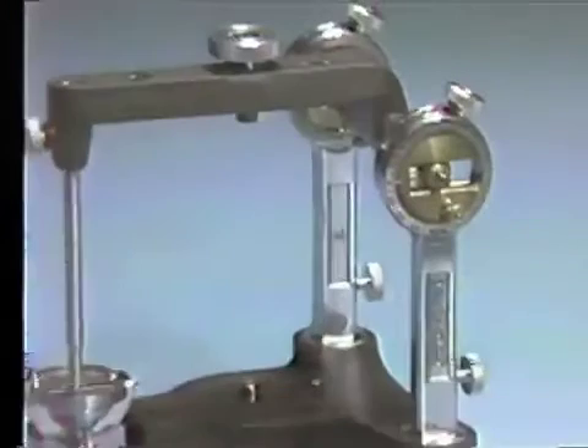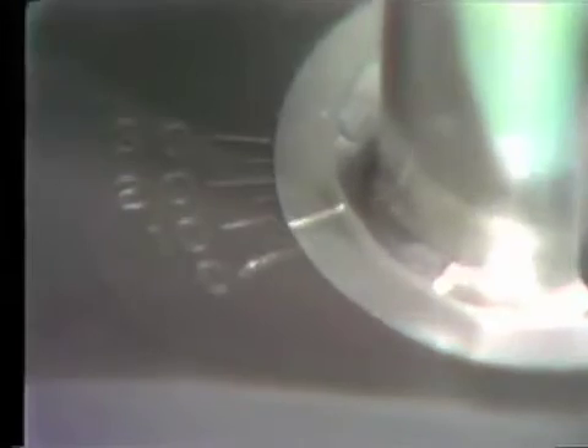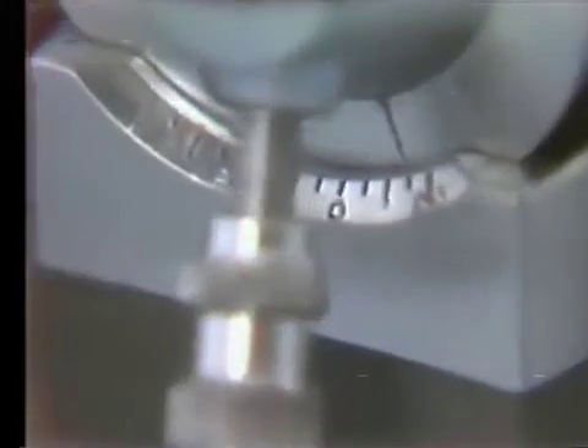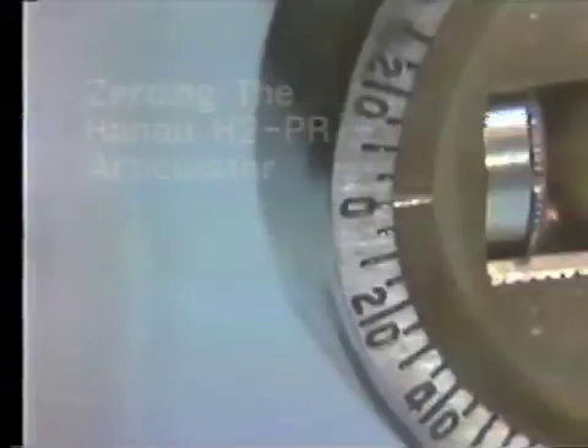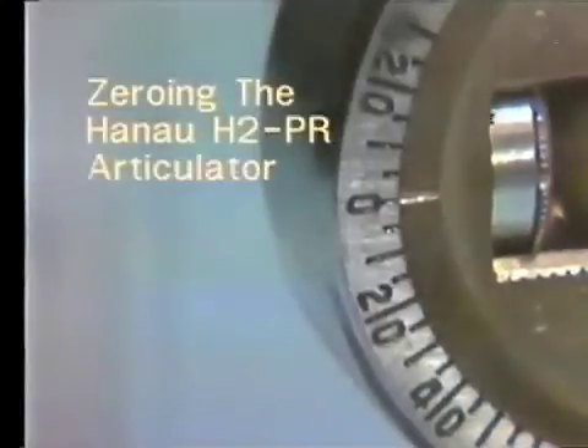It is important to check the instrument to make sure its adjustable components move easily, are free from plaster, dirt, and excess oil, and to make sure all the components are placed on their zero settings bilaterally. To zero the H2PR articulator, nine adjustments must be checked to read zero degrees. The incisal pin must be centered anterior-posteriorly and laterally, and all the thumb screws and thumb nuts must be locked by hand.